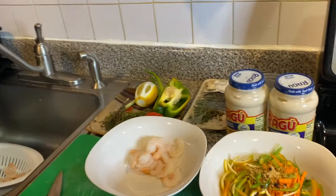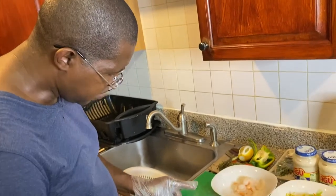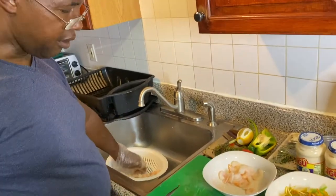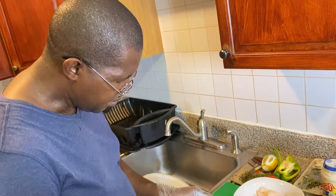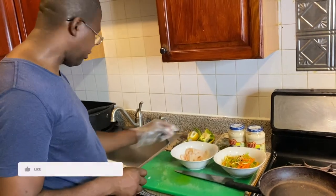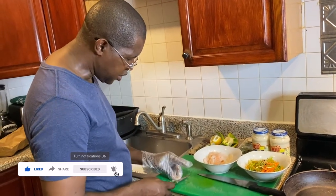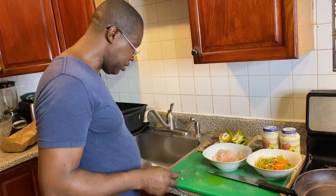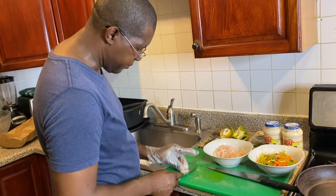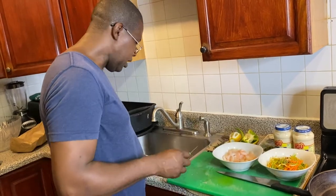The shrimp is pre-cooked already, so we're just slicing it in half to make it look like more. When you go to some places, they give you shrimp alfredo with only two pieces of shrimp and the pasta overwhelms the shrimp. So in culinary terms, we're just slicing up the shrimp and adding more to it — that's it.